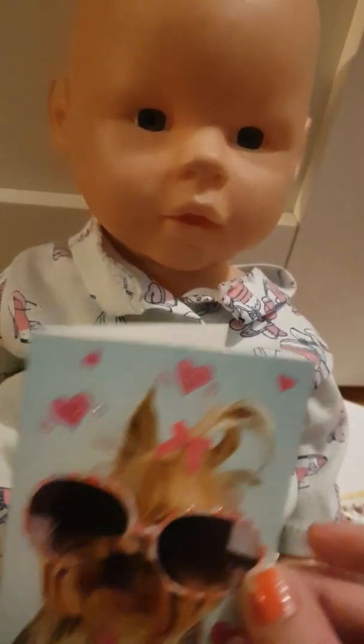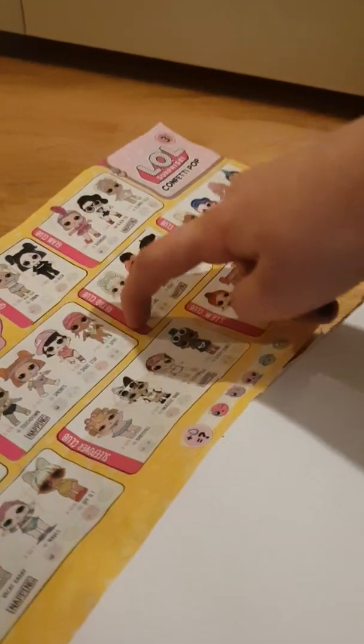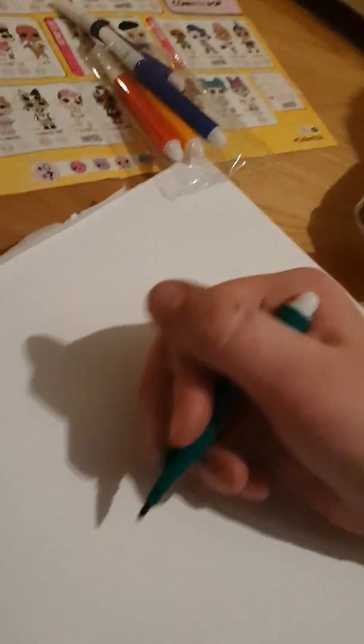I want to try drawing now. I'm gonna draw a LOL Surprise, so I'm gonna take — she is Gogo Girl. I will take off this paper that's already drawing on it, and I'm gonna take my favorite pen. After all, it's the dark golden one. I know it's the rainbow colors but I don't know.